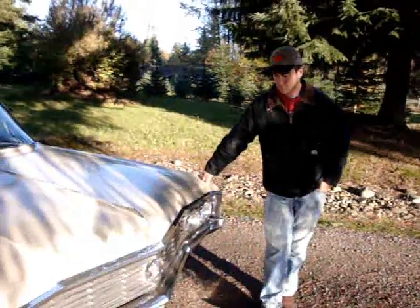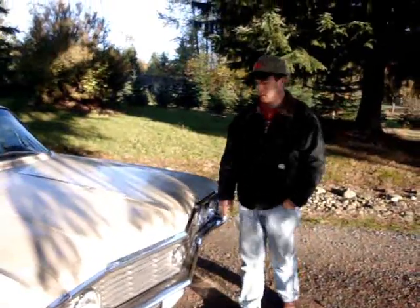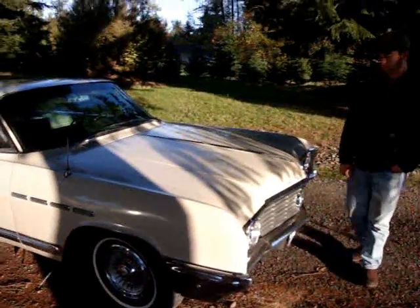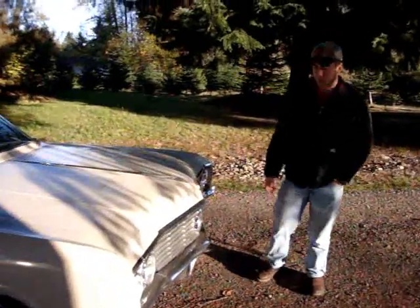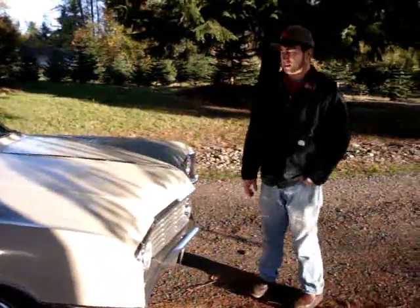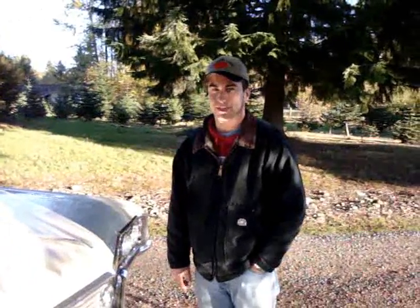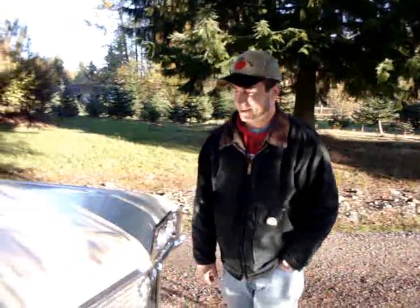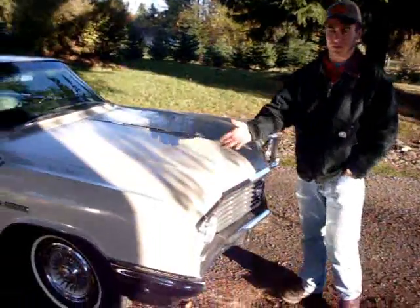We're here with Alex and his 1964 Buick Electra 225. I've heard all about it but this is the first time I've seen it. He bought it the day after he turned 17 — so his first classic car. It really struck him as a beautiful example.